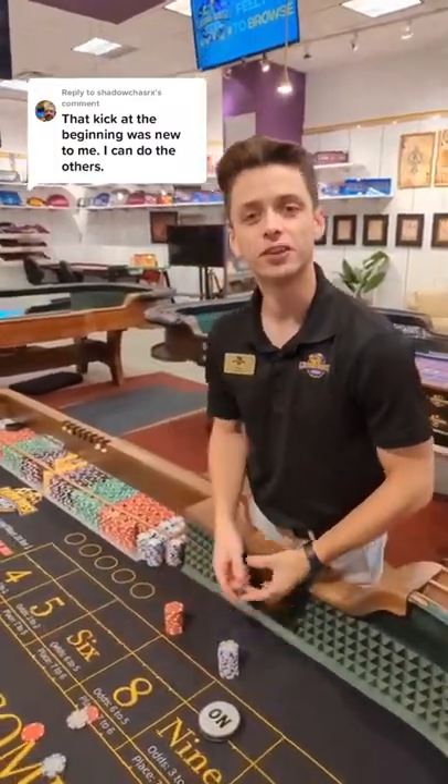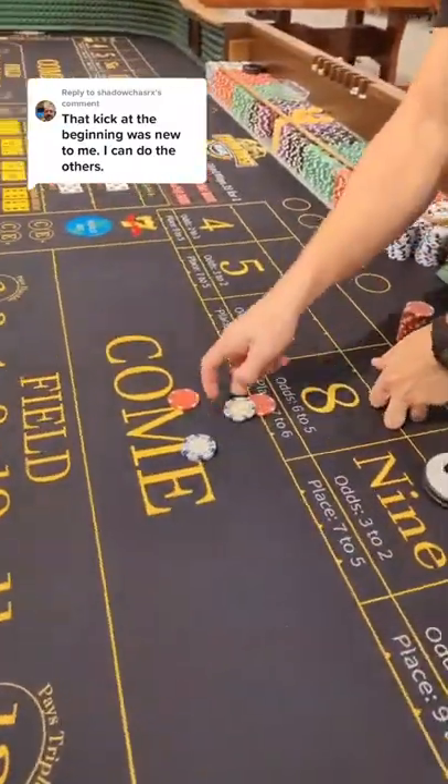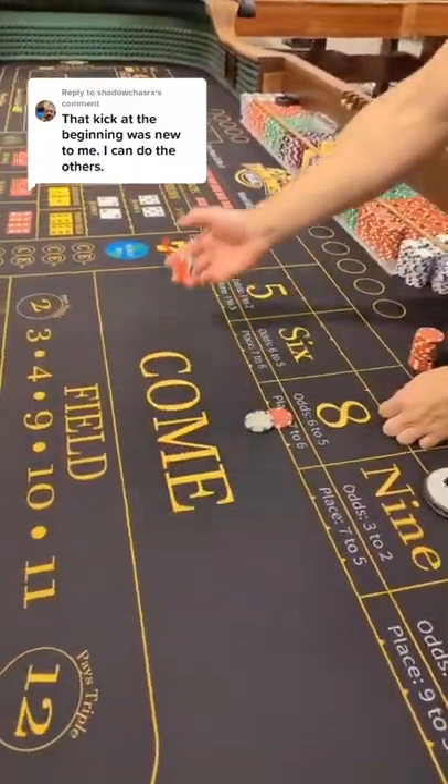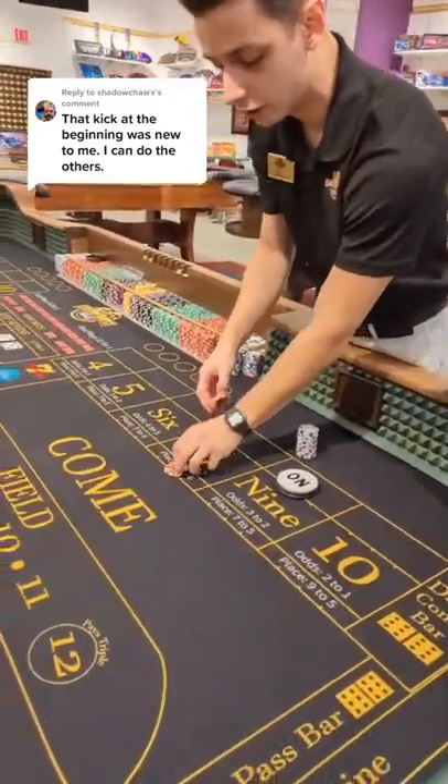This is going to be a tutorial on how to do that first trick that we did in the Chip Tricks video we just posted. So right here we have $6, always going to pay $7. Our inside hand is going to stack it up and we're going to flip over the bat with our outside hand. So now the dollar is on the bottom.